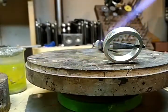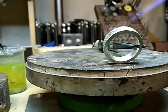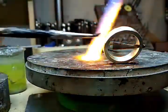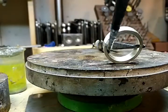So I'm going to heat this up and add the flux. I prefer the green flux — I know a lot of you use the white stuff. I think it's just whatever you're used to.